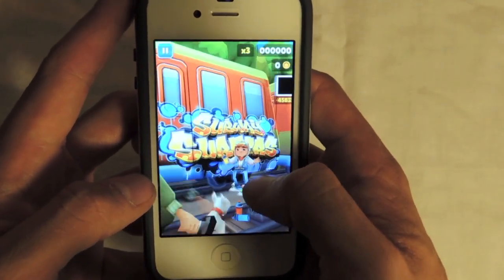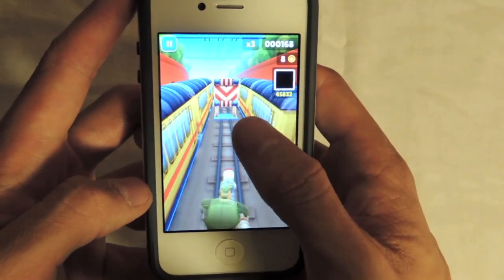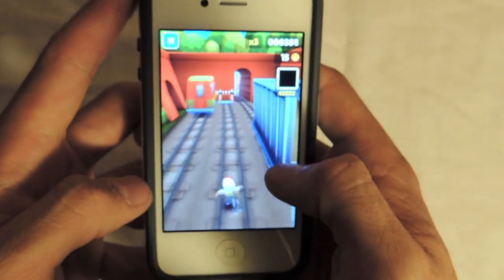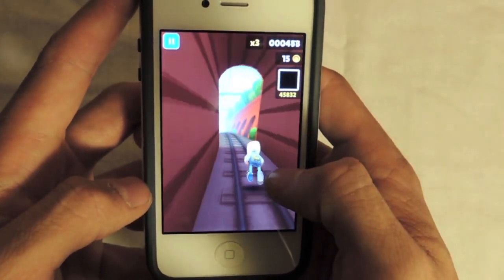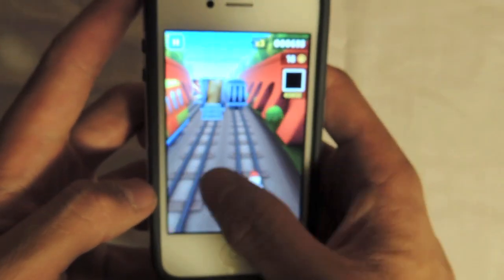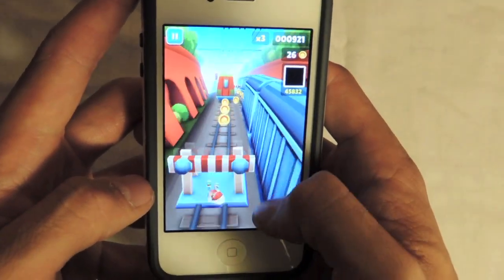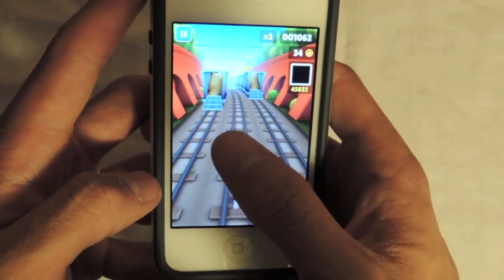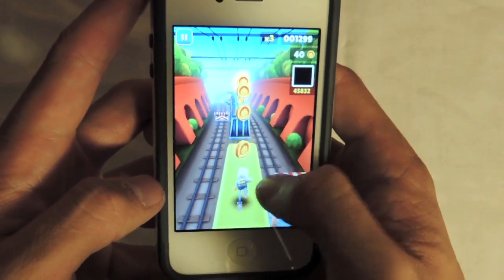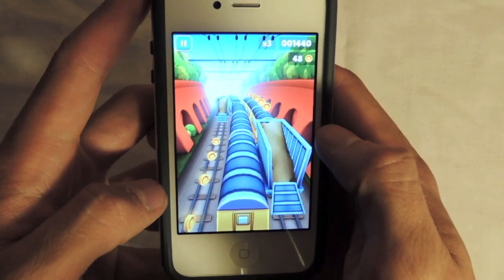If you tap the screen, it starts to load. You are being chased by the police for doing the graffiti on the cars. You slide side to side to move, slide down to duck and up to jump. The mechanics of the game are very simple just as the game Bike Race was. The mechanics are very simple yet the game is very addicting, and the farther you get throughout the game, the more challenging the concept is. I just died.